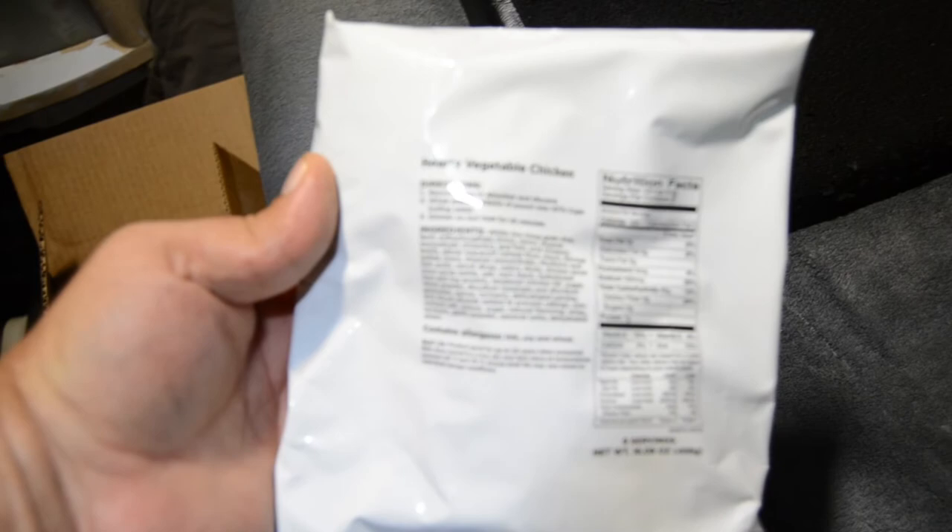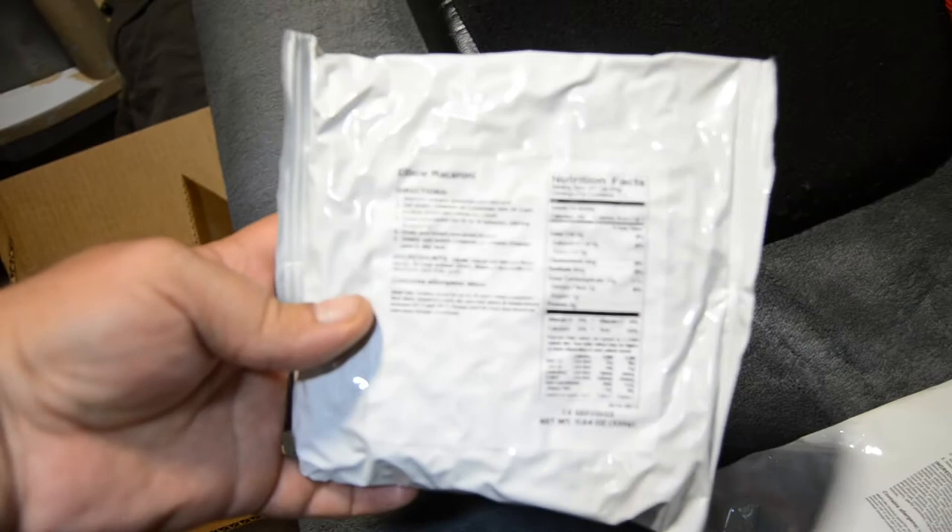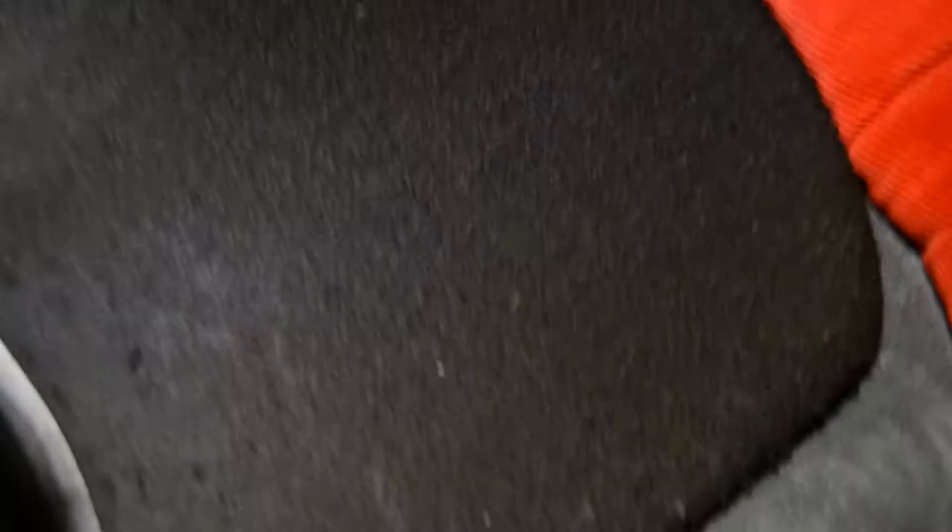Hearty vegetable chicken, eight servings. Elbow macaroni, seven and a half servings per package but there are two packages, so that equals 15 servings. Creamy stroganoff, four servings. Chocolate pudding, five servings. Creamy chicken rice times two, eight servings.